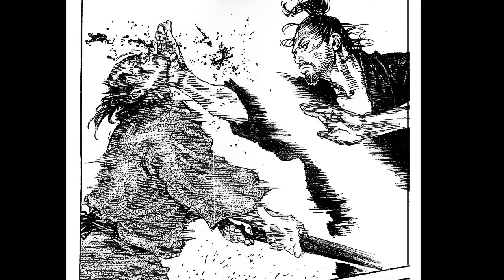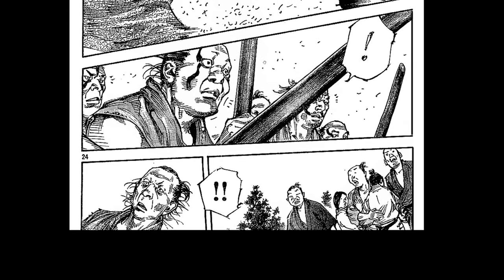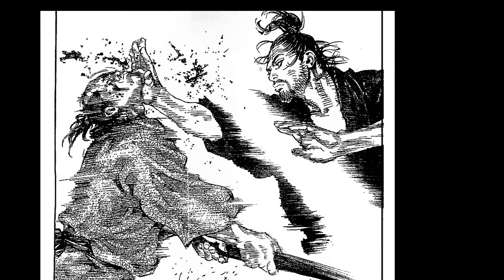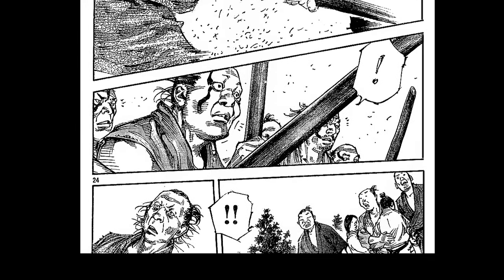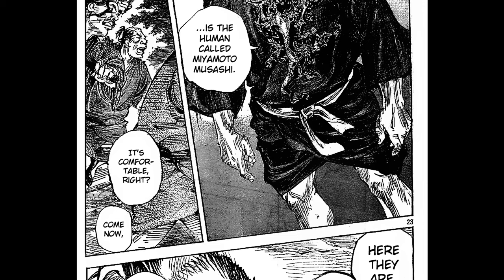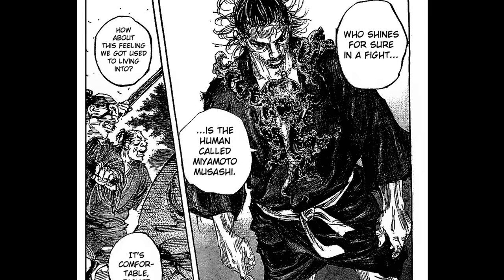At times the work reminded me a little bit of Blade of the Immortal, but I think it's just my lack of knowledge — I'm grasping to try to compare it to something. Obviously I'm familiar with Lone Wolf and Cub, and so at times it will remind me of that. That's really what comparisons are: trying to ground it in your mind to something familiar, like Mignola or Otomo.